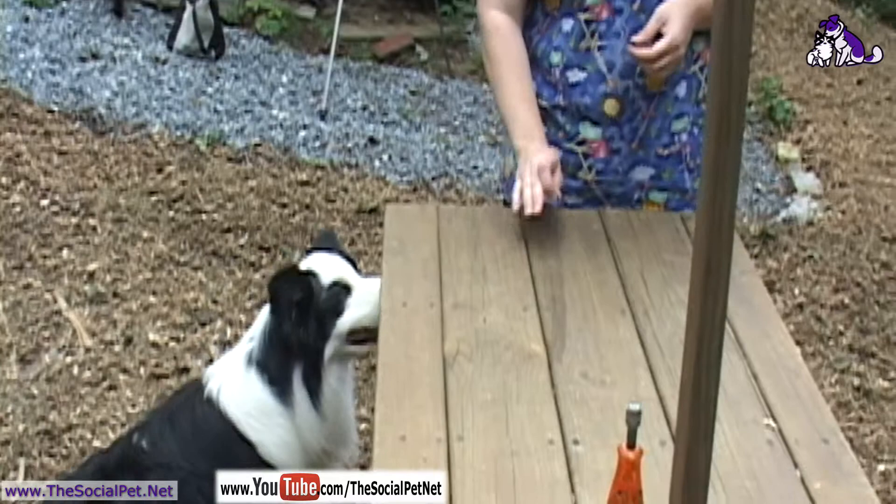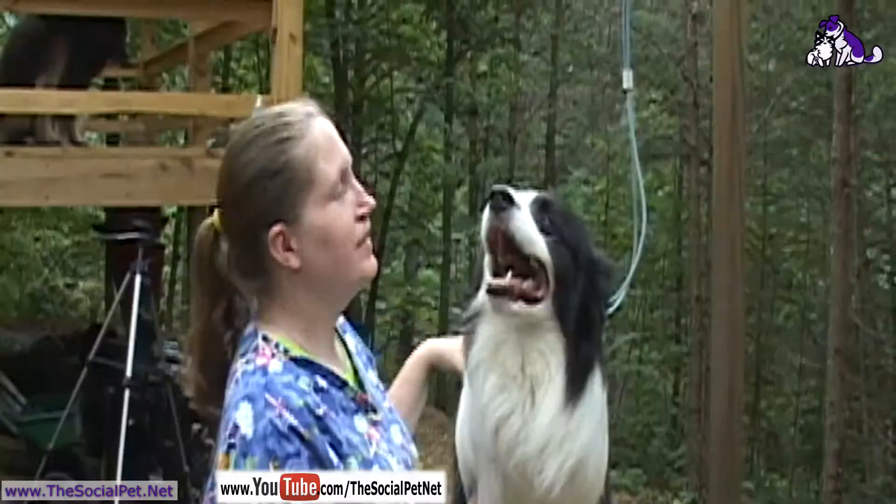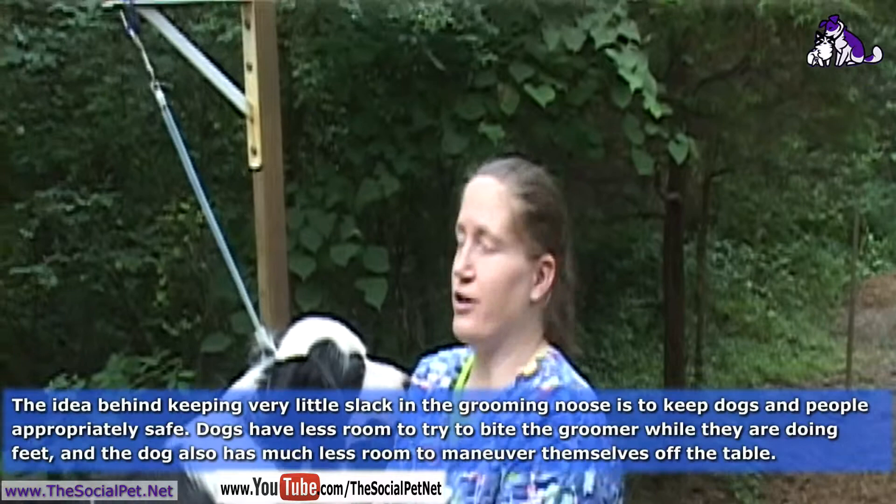Hi Reed. Now we are going to try and get Pirate on the table — he may or may not jump up here by himself. I am using treats to try and encourage him to get up there. I don't think it's going to happen. Smaller dogs are a whole lot easier. Scoop him up and there he goes. We are going to put Pirate in the noose.